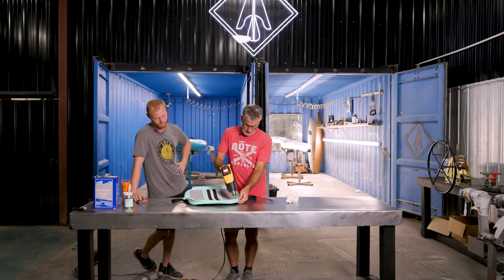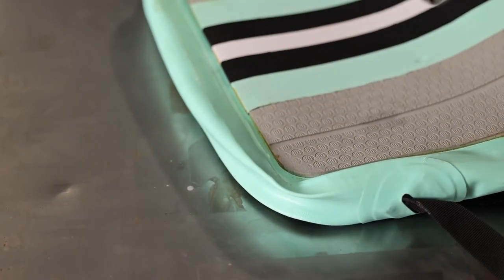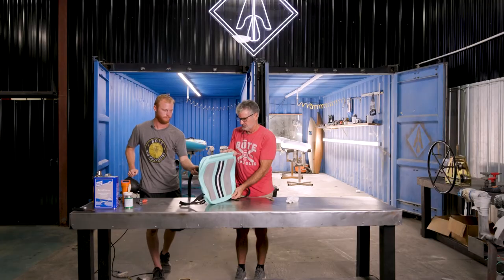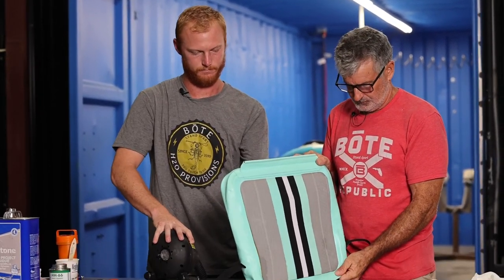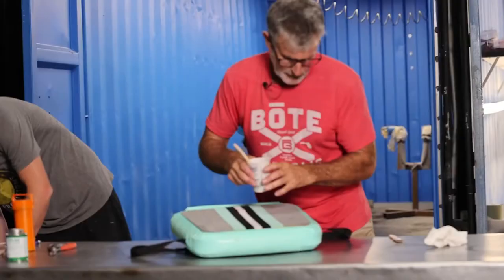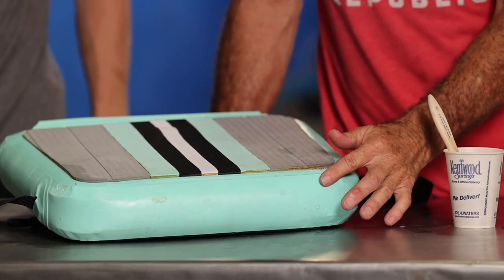Now we're just pinching that corner back together. As long as you can still touch the vinyl, we're not too hot. And there we go — our seam is repaired. This is actually probably one of the tougher repairs you'll do, in a corner like this.